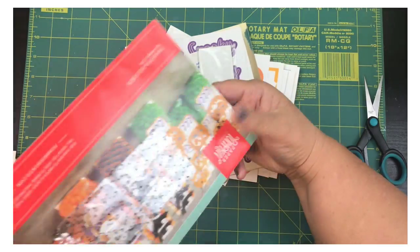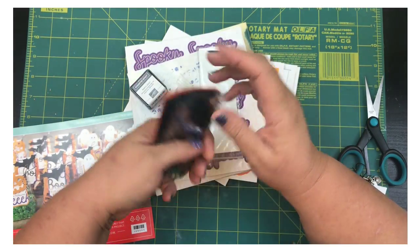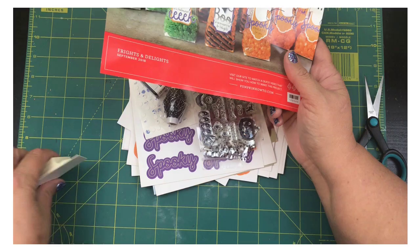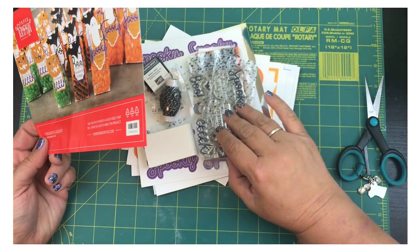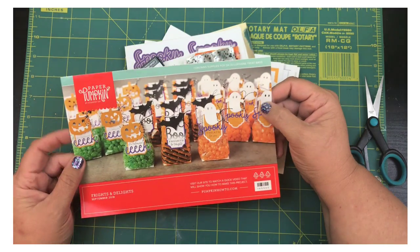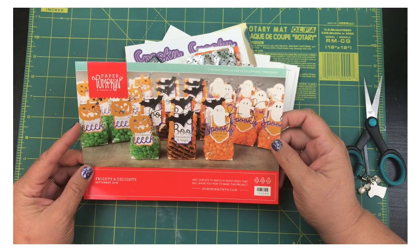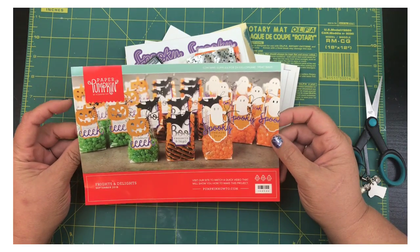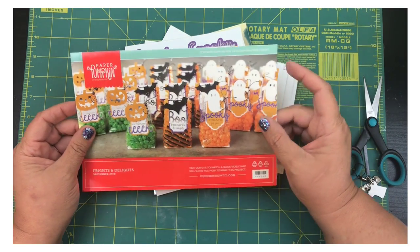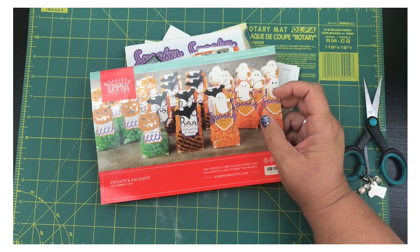I was actually really excited for this because I like to give treats to the people who sit next to us at football games. We've all become a family rooting for our Cardinals — we're all season ticket holders. I usually get treats and put Cardinals M&Ms in them, so I think these bags are really cute for that. If you like this, please give me a thumbs up! If you're a Paper Pumpkin subscriber of mine, I'll choose one of you as a thank-you — it's not a giveaway, just my way of saying thanks.